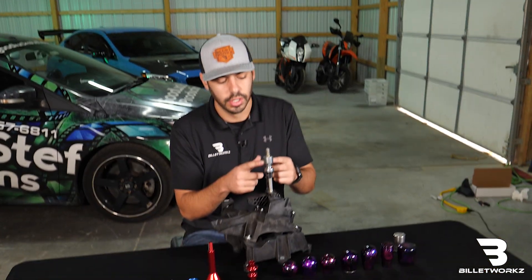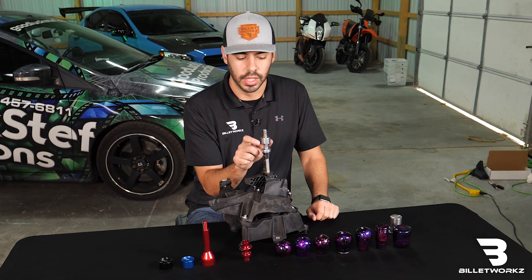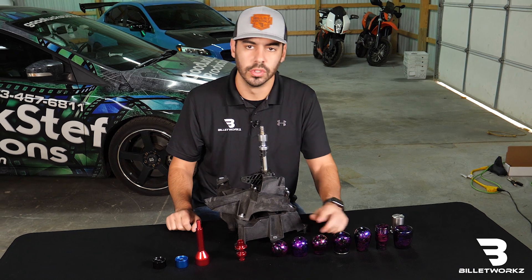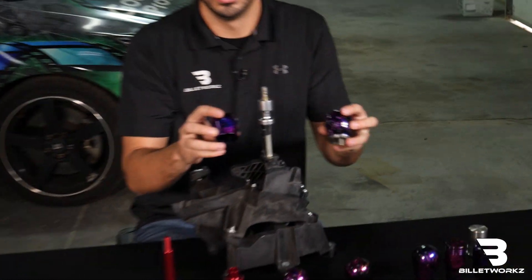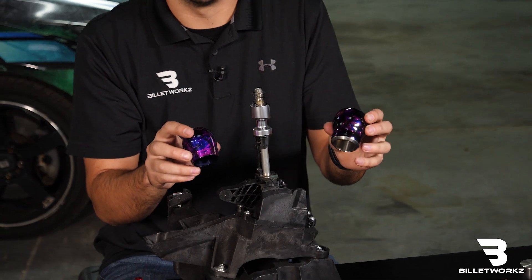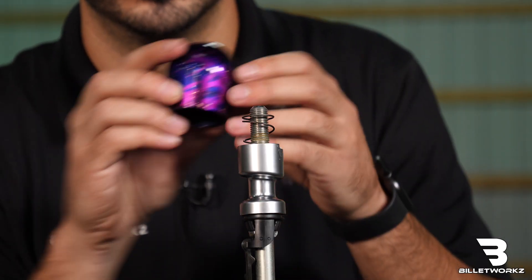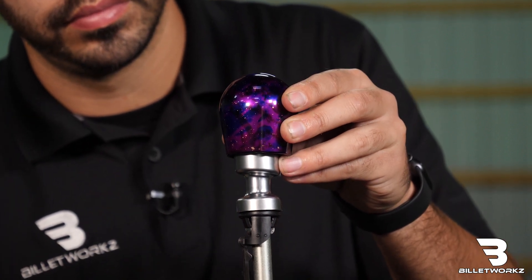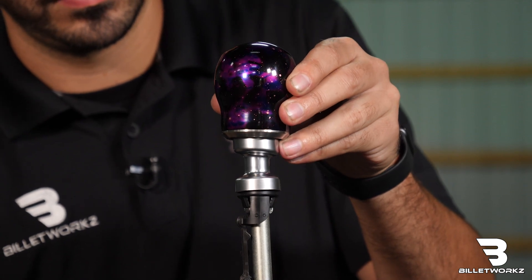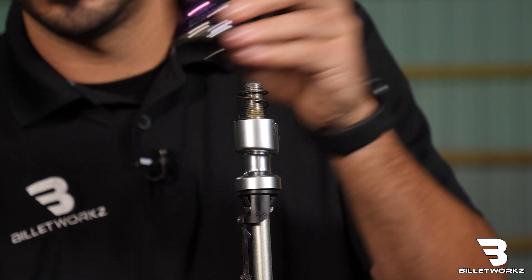As you can see here, the ST RS platform has a larger reverse lockout. That can cause some issues for some of our shapes. Currently we offer two shapes — our short teardrop and our hybrid shape — that will function properly with the OEM reverse lockout. It gives proper clearance to surround the reverse lockout just like your OEM shift knob. Same with the hybrid shape — that can go over top and it gives proper clearance for the reverse lockout.